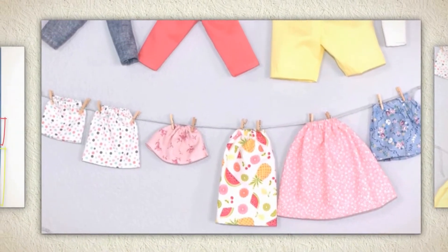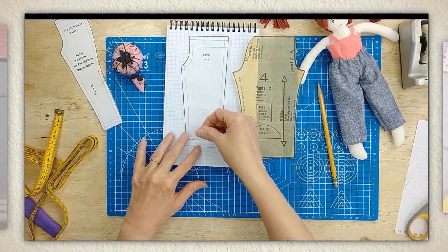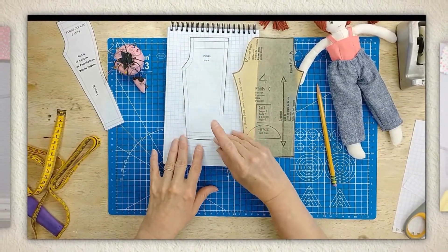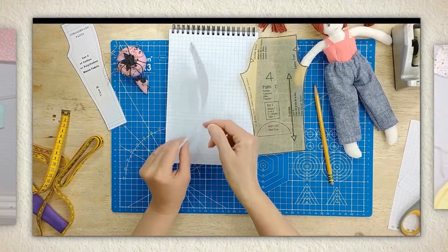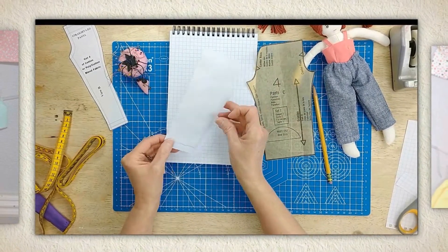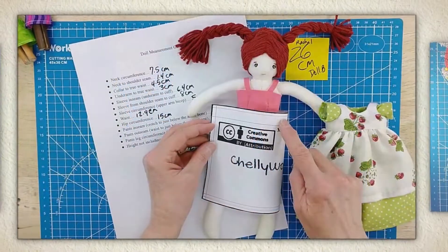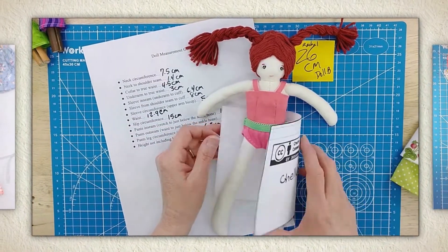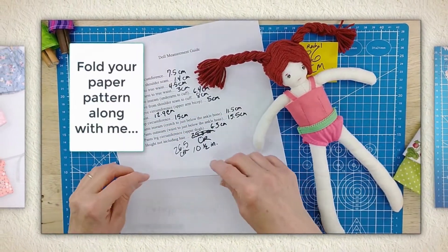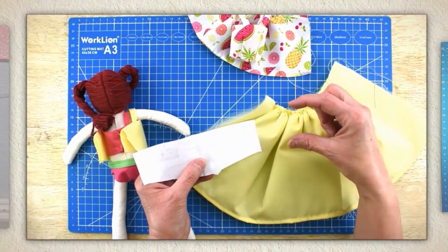I'll introduce you to the basics of doll clothes pattern design. You will learn how to alter patterns that you already own, how to lengthen and shorten a pants pattern, and how to turn pants into shorts. You'll also learn how to make a skirt more full or less full, and how the fullness of a dress skirt can affect the fit of a bodice.